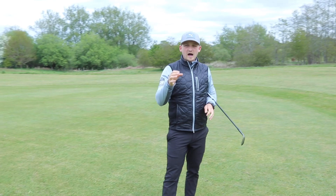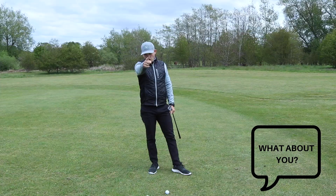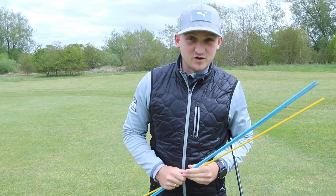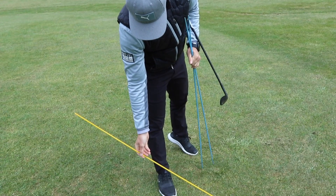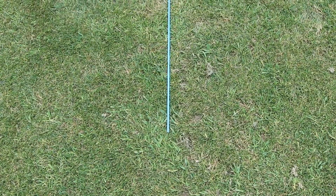I've got a pitching wedge, 58, 54 and 60. For today's drills you're going to need three alignment sticks.